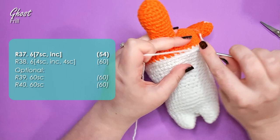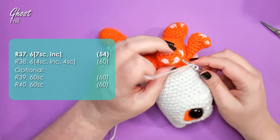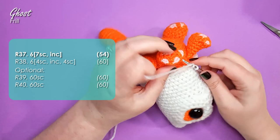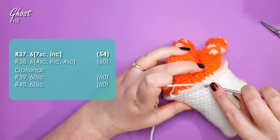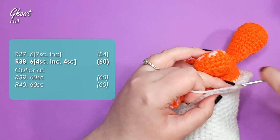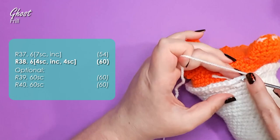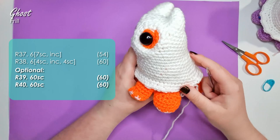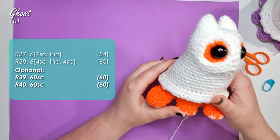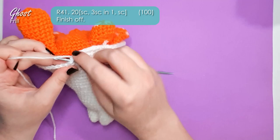The first joining stitch counts as your first stitch, and work with the ears of Spookitty facing towards you and the feet facing away. Then work another row around to get up to 60 single crochet. Depending on your preference, you can add a couple of rows of 60 single crochet for some length, or skip straight to the final ruffle row. On this one, I'm adding two more rows of 60 single crochet, then the ruffle: 20 repeats of a single crochet, three single crochet in the same stitch, and then a single crochet.